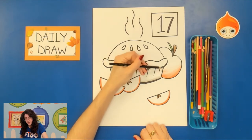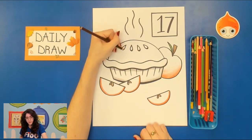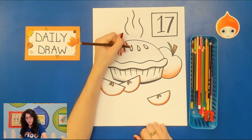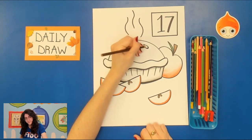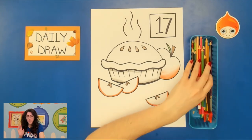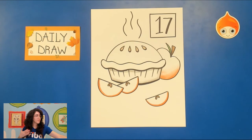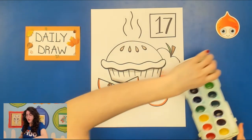Maybe a little shading on the sides. Then I'll take my brown colored pencil and add a little bit of color inside the little holes that we can see into the pie. If you want to add more shading, go for it — I always encourage you to add more and be more advanced. But now we're going to go ahead and move into our watercolor.